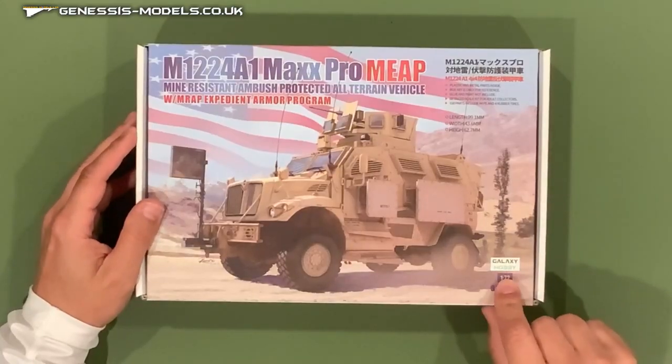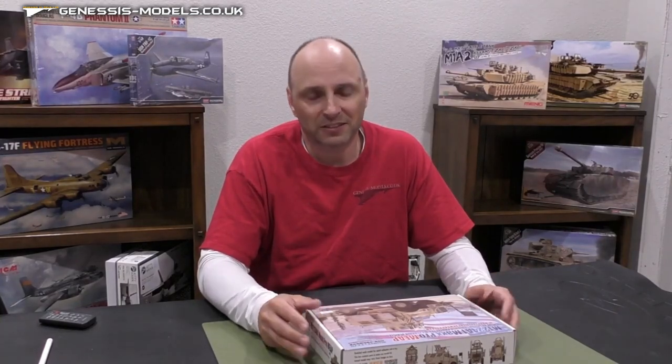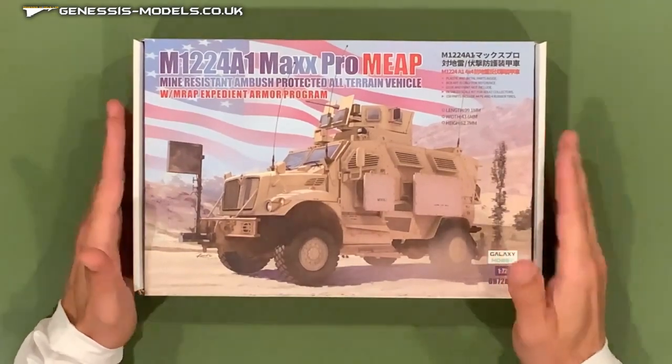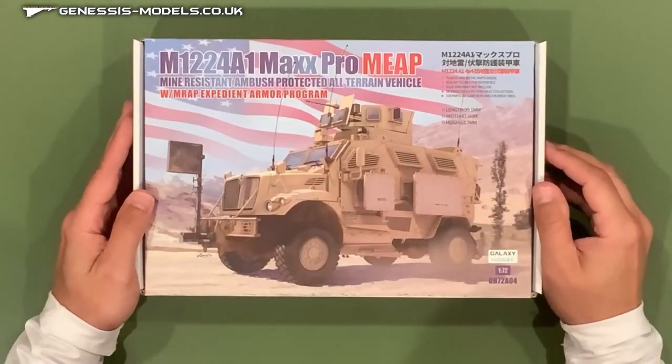I'm talking about Galaxy Hobby's M1224A1 Max Pro MRAP vehicle. On an internet search, I couldn't really find that relationship between Galaxy Hobby and T-Model, but the molds for this kit are actually tooled by T-Model. If you know that relationship, feel free to post some comments below. But that is an interesting facet — you look at this kit and it's got all the features you would otherwise see in a 72nd scale armor or vehicle kit coming from T-Model. Let's take a look at the box here real quickly.